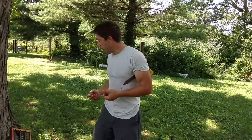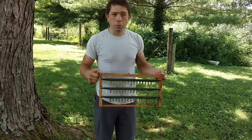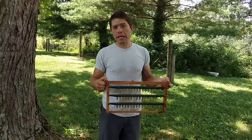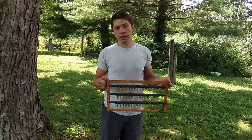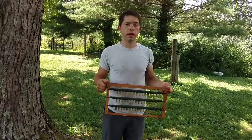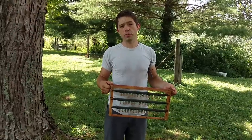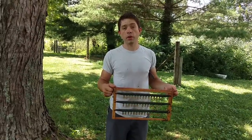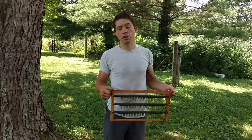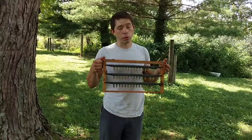We're going to be doing more queen rearing videos. These queen cells come from a very special queen. She was mated in the summer of 2016, so this is her fourth season she's been laying. When I went to check her today, I found another queen in there — she has raised herself a daughter, and they're both laying on the same frame. It was really awesome, like the fourth or fifth time I've seen that this year.